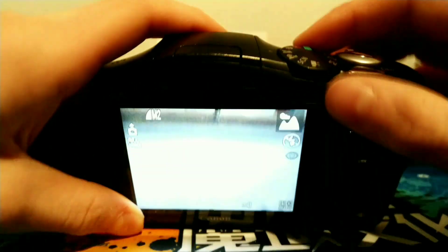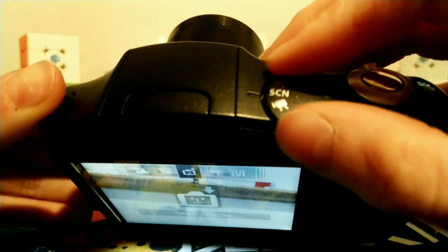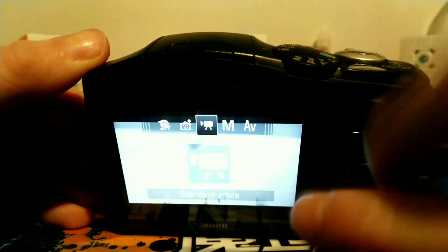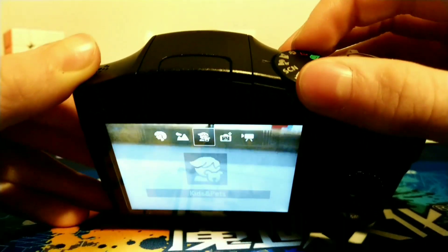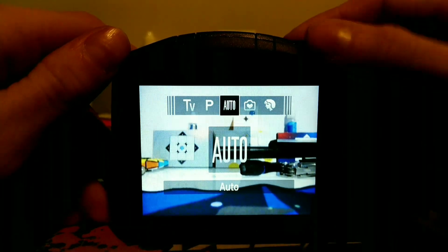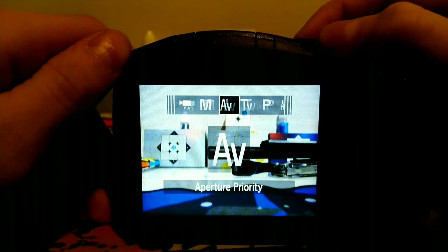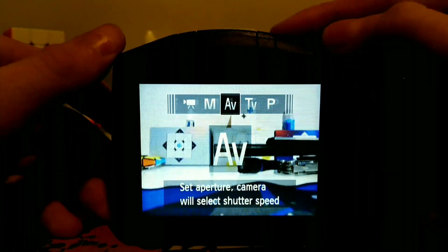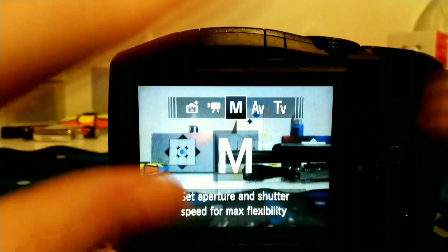Now let's look at the features. So right here we have this dial which you can turn to switch modes. This is standard, which is just video, and then smart shutter, kids and pets, landscape, portrait, easy, auto, program, shutter speed priority, aperture priority, manual, and then back to standard. I don't know what half of those even mean.